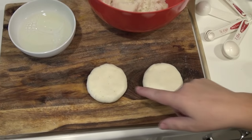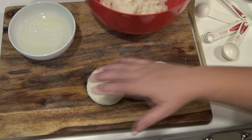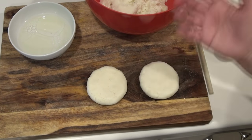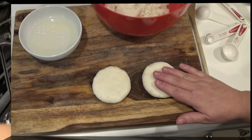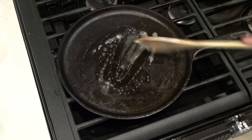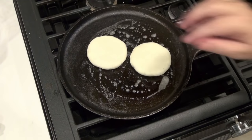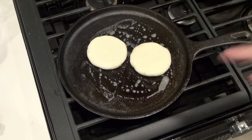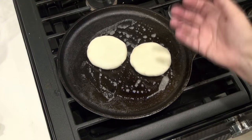We're going to cook these, but I like keeping them underneath a damp kitchen rag or dish towel once they're made — that way it doesn't dry up. I'm going to melt a little butter in my cast iron pan, and we're going to start our arepas on this, and then we're going to finish them in the oven.